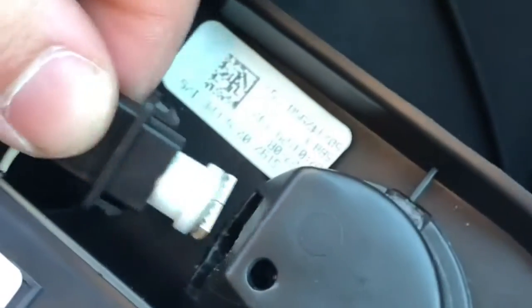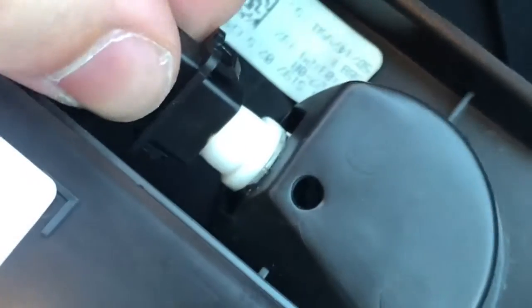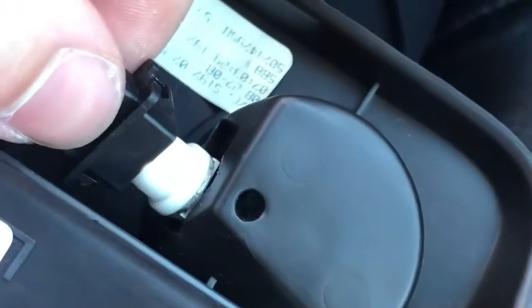Just pop those in, line them up in the hole, get it correct. These are a little big for the opening here, so you kind of have to wiggle them in and force them just a little bit. But they pop in after you do that.